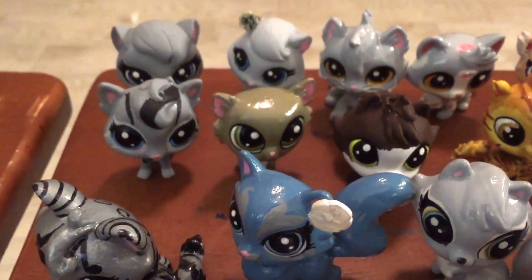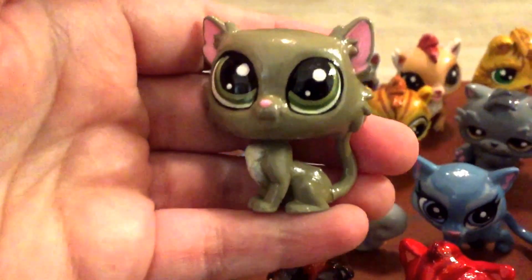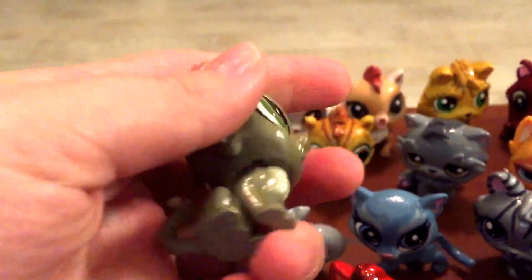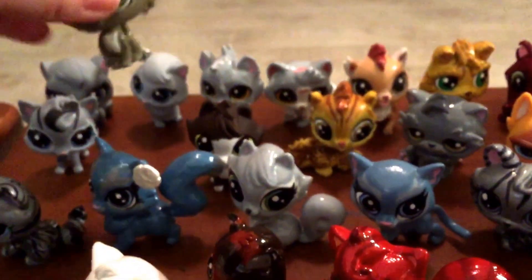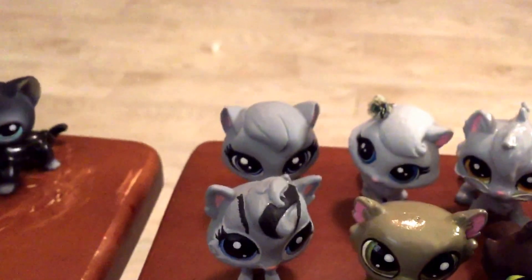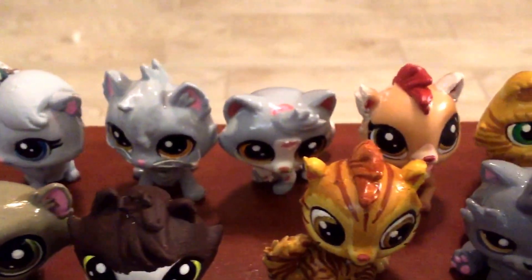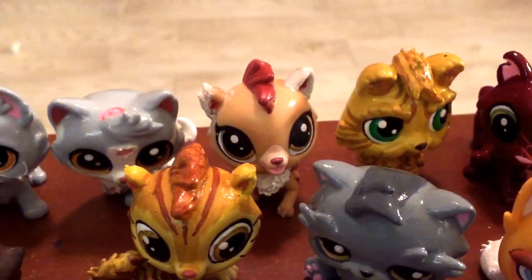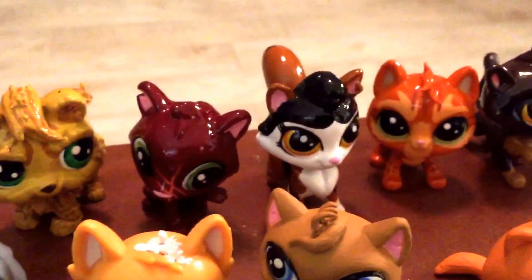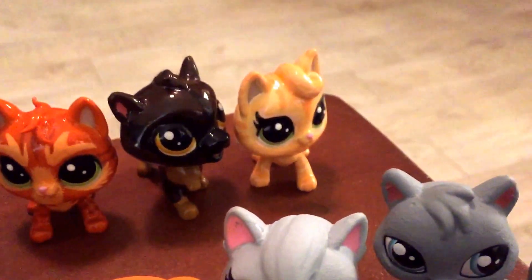That cat that appears green is supposed to be Thrushpelt — somehow the colors I picked made him turn green when I put the sealer on, so I'm going to go with a more grayish color. Then we have Millie, Cinderheart, Rainflower, Featherwhisker, Runningnose, another Lionblaze I'm working on, Lionheart who's going to get a complete redo, Pinestar, Sorreltail, Firestar, Oakstar, and Sandstorm.